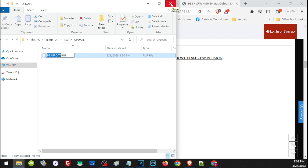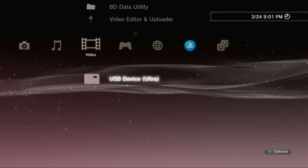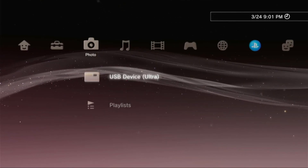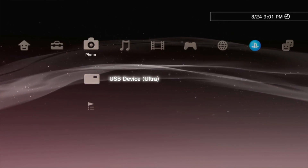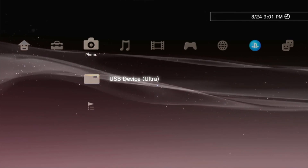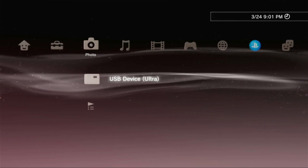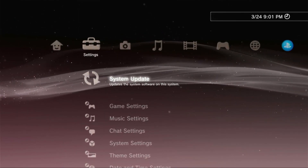Once your external hard drive is ready, let's go ahead and update our PS3. First, make sure your PS3 can detect the USB — you will know if you can see the USB icon in the Video, Music, or Photos section. If you don't see the USB device, either your PS3 can't detect it, so make sure it is formatted to FAT32 with an MBR partition. If it still can't detect, try a different USB port on your PS3 or try a different USB drive.